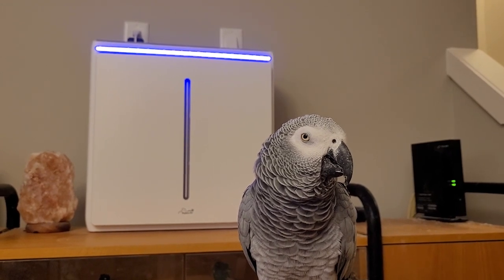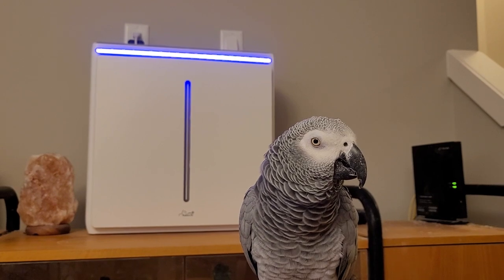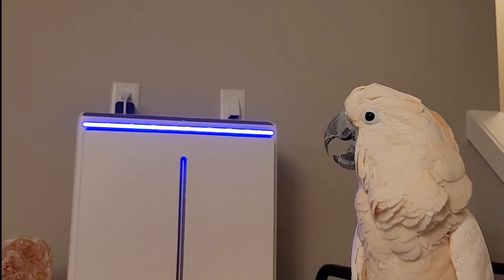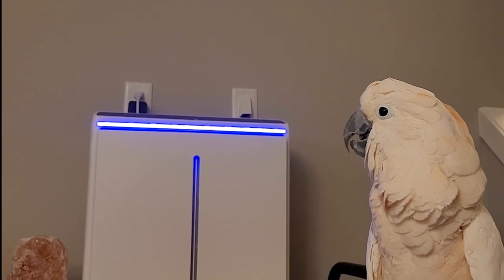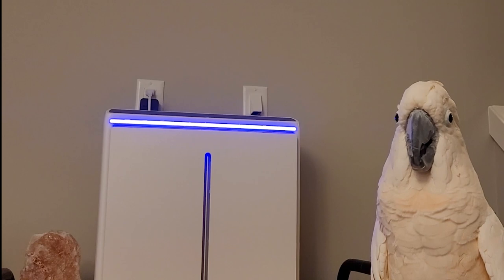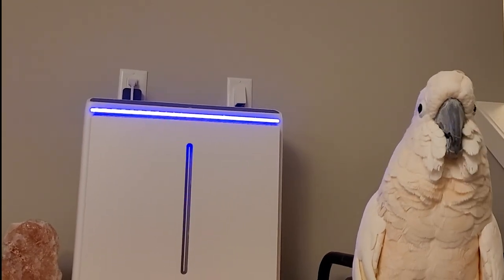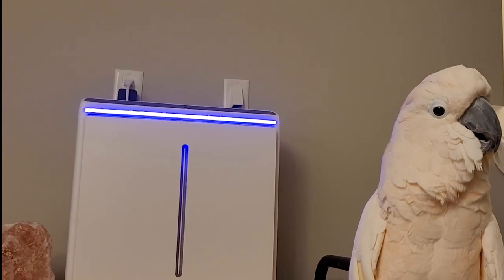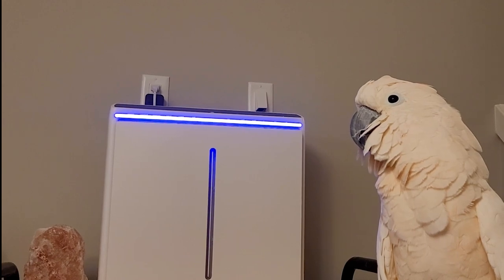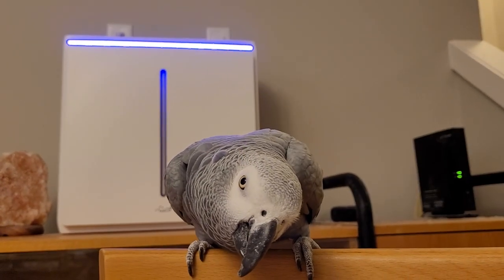The unit self-adjusts fan speed based on air quality. Even when we experience really bad forest fire smoke conditions outside, the interior air quality with the A3 is excellent. The unit takes a noticeable amount of parrot dust out of the air — much better for the lungs, although you will still need to dust.